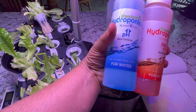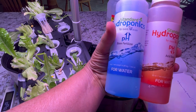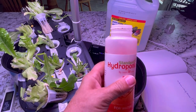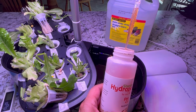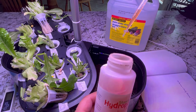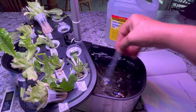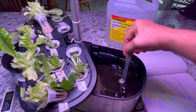This is what you use to adjust your pH. If you need to bring the pH up, use the bottle with the up arrow. If you need to bring the pH down, use the bottle with the down arrow. You don't need very much — when you start off, just put a few drops in. I've got about two milliliters here and I'm just going to put in one milliliter. Don't worry too much about exact measurements — just put it in, let it mix in well, and stir it around.